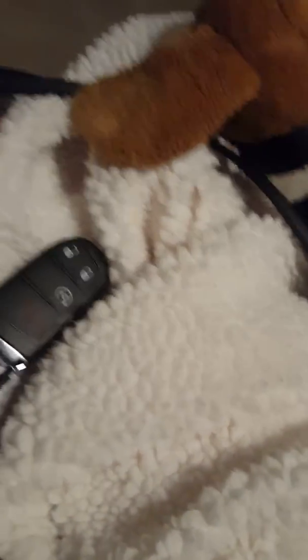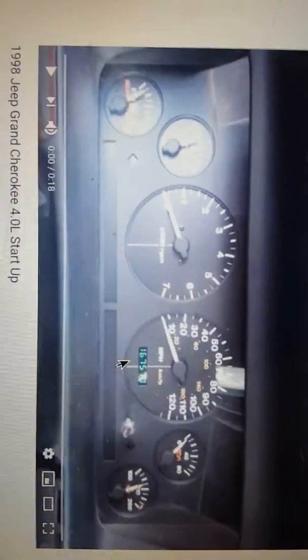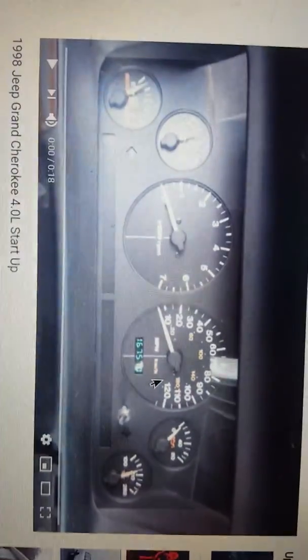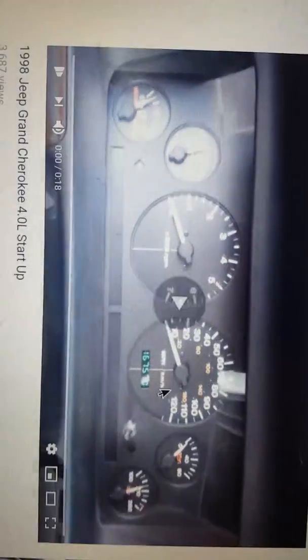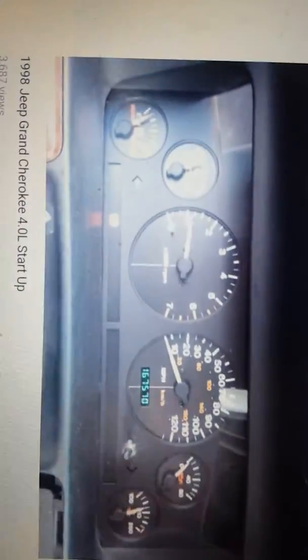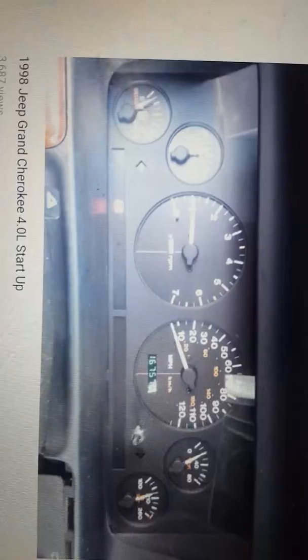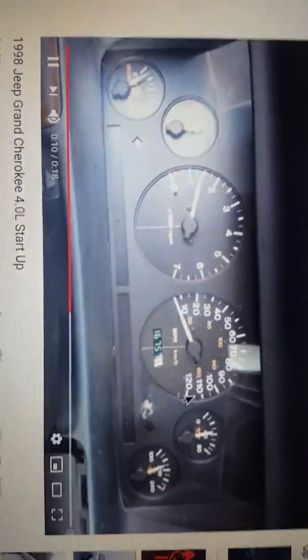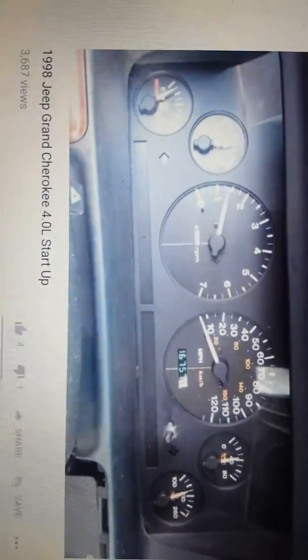Let's start the old one first. Alright, we're in the old one — it's got 16,700 and something miles. This thing is weak.